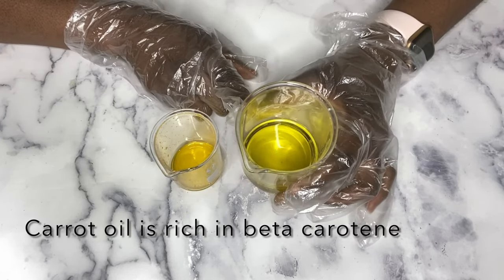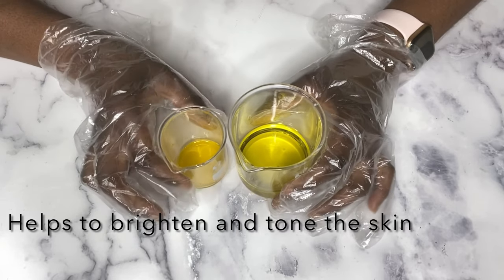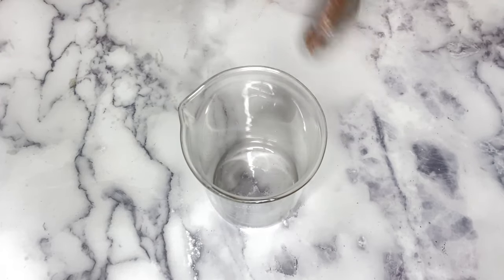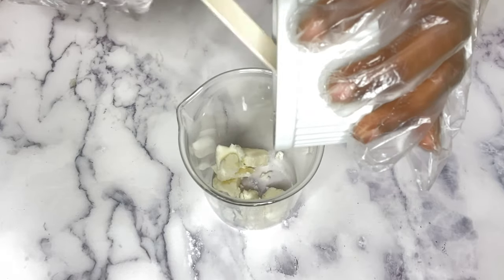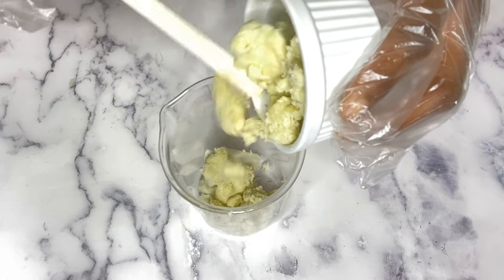For the carrot-infused oil, I will link the video showing how I made this oil — it's amazing for your skin. To get started, I'm going to melt my butters. I'm going to put everything in my jar and place it over a container with hot water so the butters can melt down.